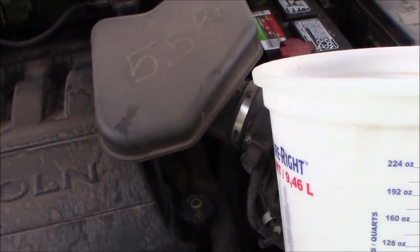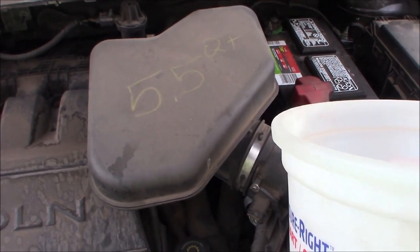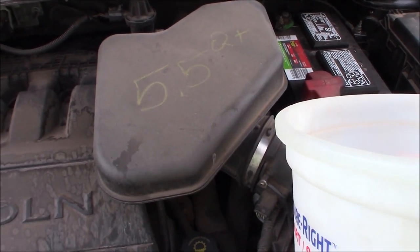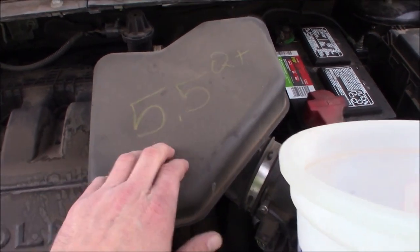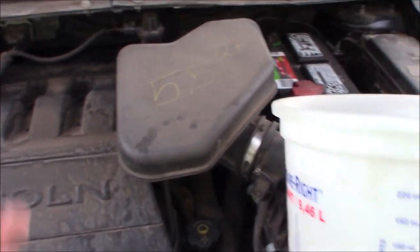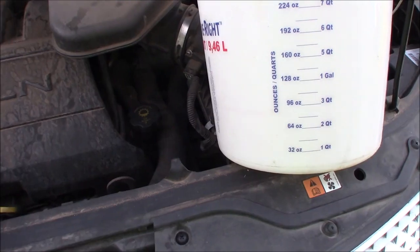On engine oil you have a published capacity — pretty well everybody publishes it, right? So we know five and a half quarts here. If I change the oil, I know to put five and a half quarts back. But on the transmission, it's a little trickier. Ford was really bad about not publishing a definitive capacity, especially on the full-size — it could be this, it could be that.